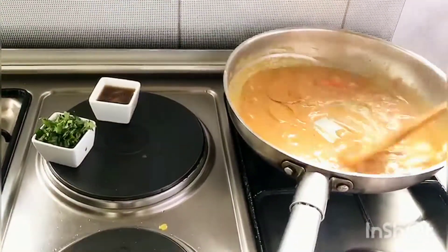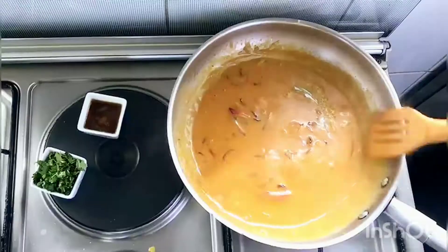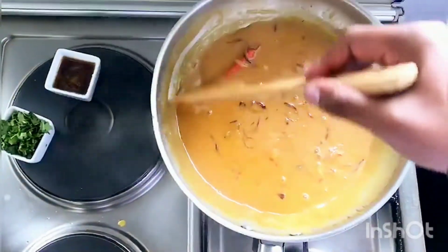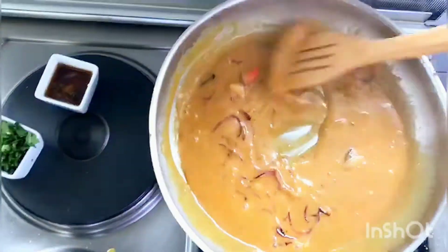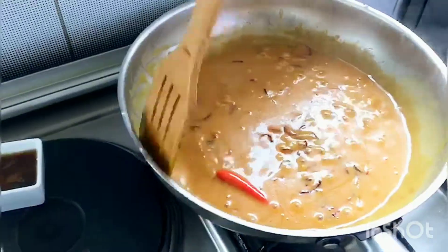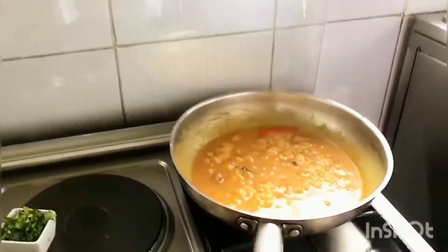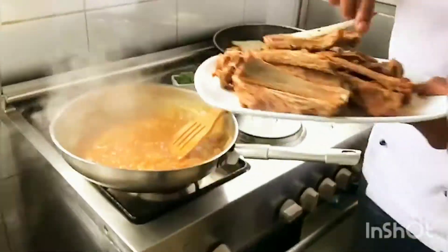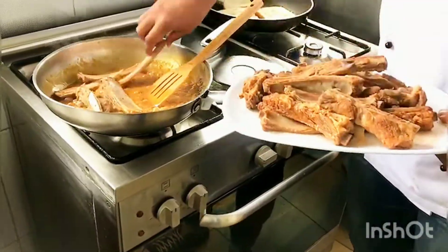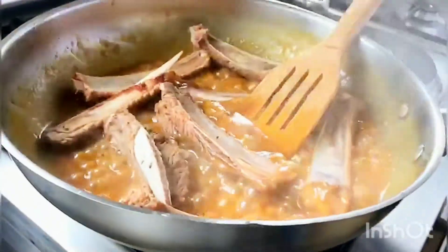Once combined and mixed well, add your honey — about 2 tablespoons. Allow it to simmer and thicken, then return your ribs and ensure you mix well so they are fully coated.